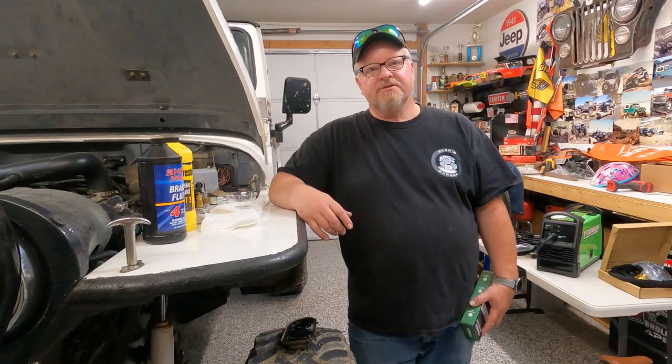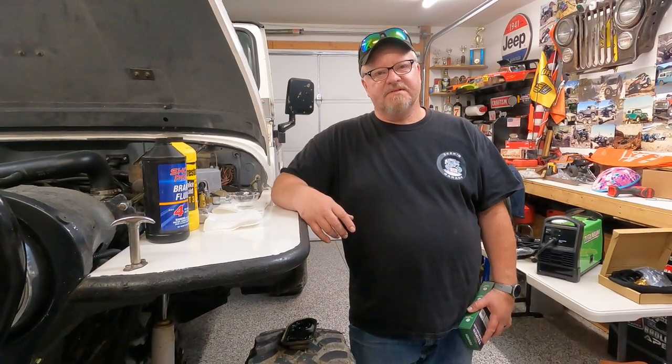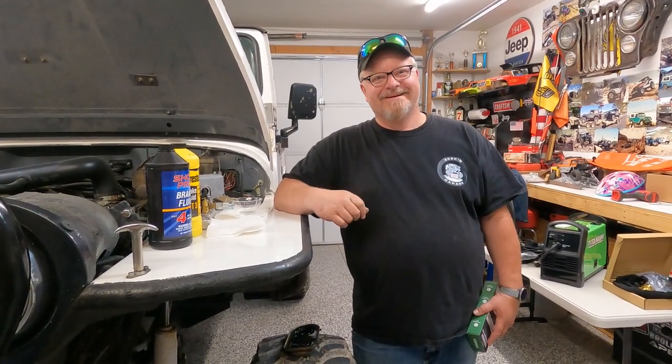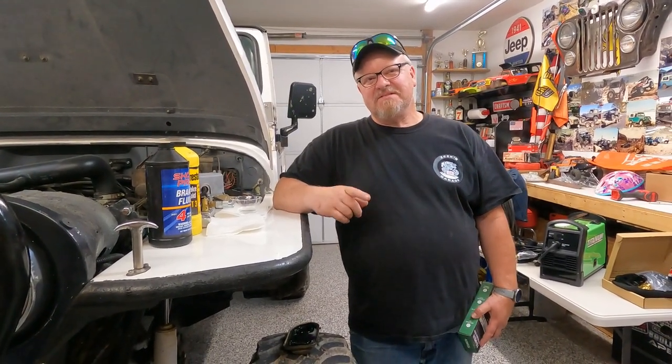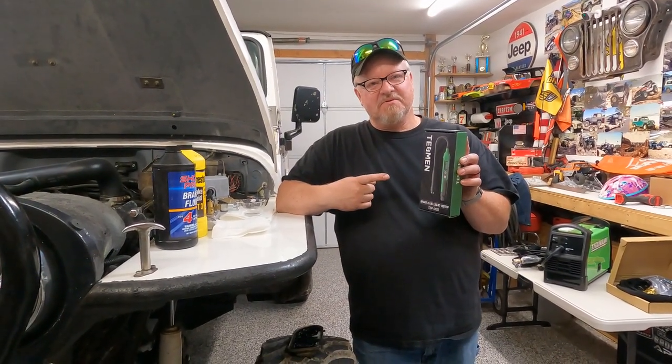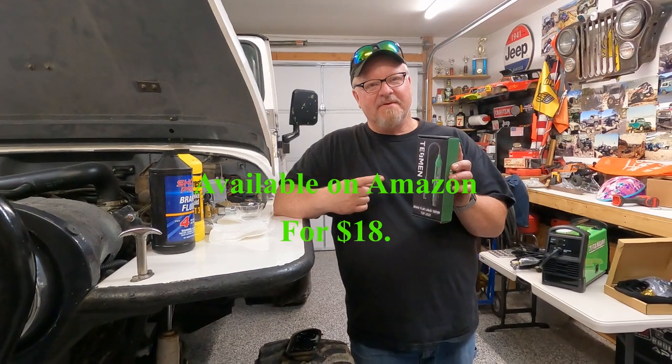Hello and welcome back to Zeke's Garage. Today I have a public service announcement for you. Did you know your brake fluid could be bad? I was reached out to by the Tessman Company and they said they'd send me this tool if I'd review it in a video for them.